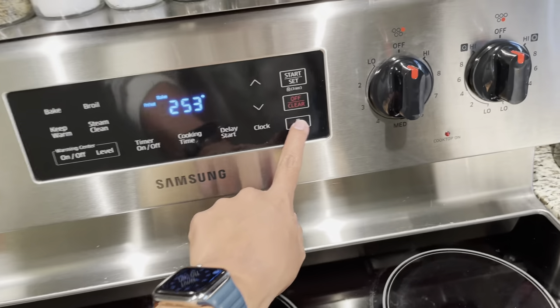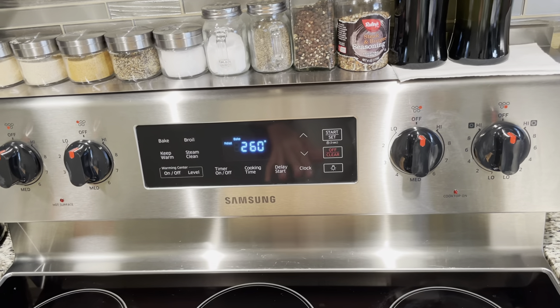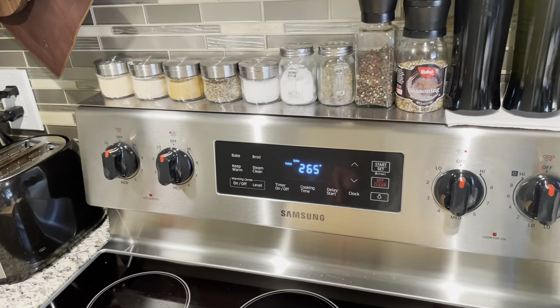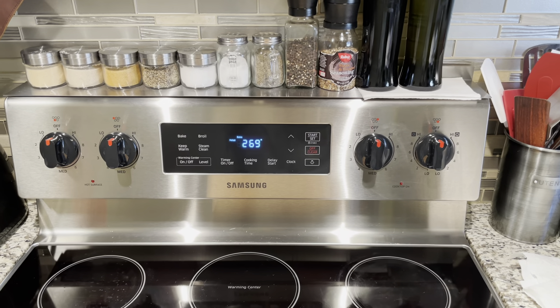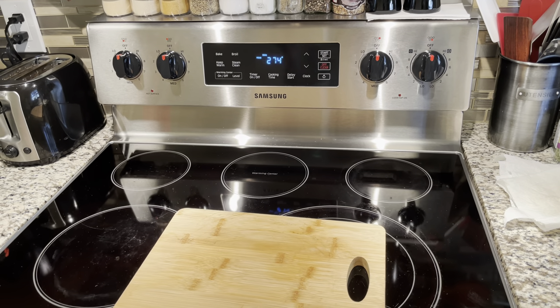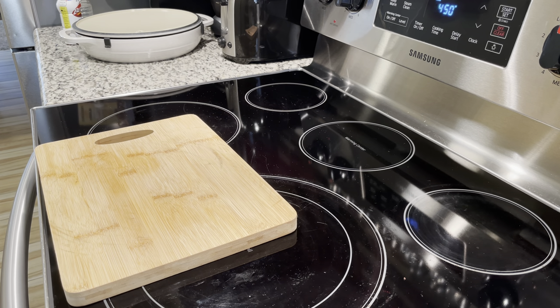Here's my oven — a little dirty, but you can see my pieces in there. Once it reaches temperature, give it about 15 minutes — set a timer once your oven hits 450. I also recommend turning on your range hood fan because it is going to get smoky. You don't want to upset anyone in the house, and the smoke can get pretty bad, so do yourself a favor and turn it on.